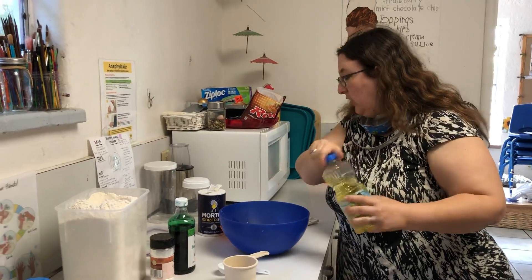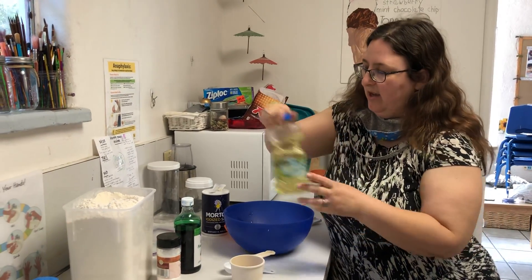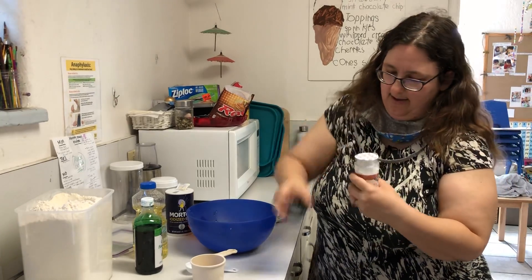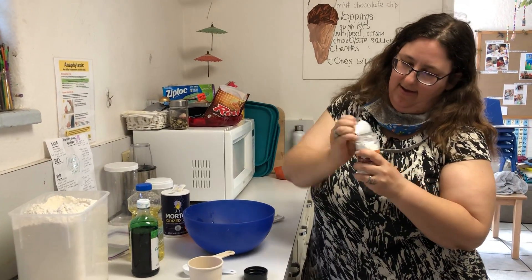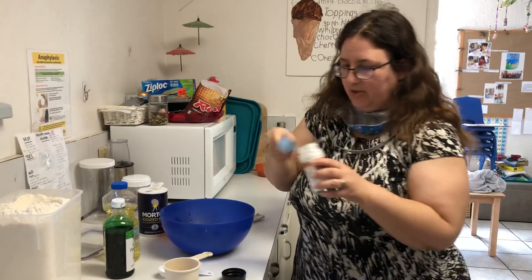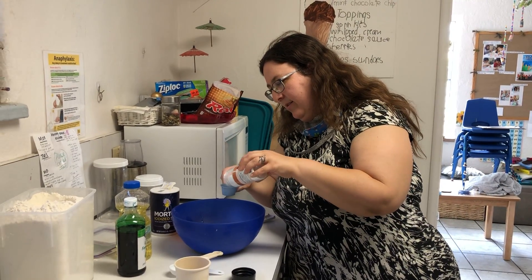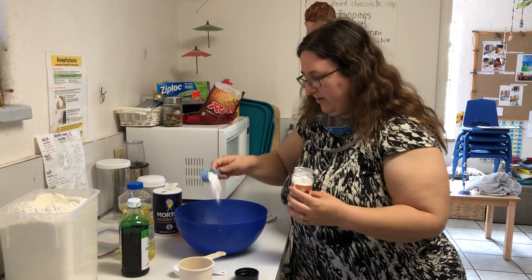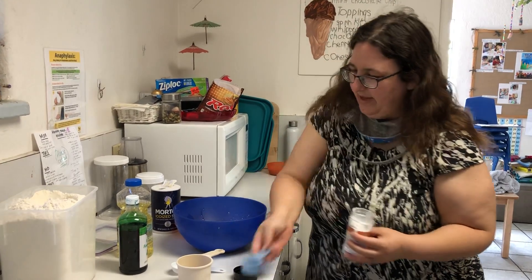And two tablespoons of cream of tartar. There we go, a brand new one. This is a two tablespoon measure, so I'm going to fill this up. That was a lot. Put that in there.